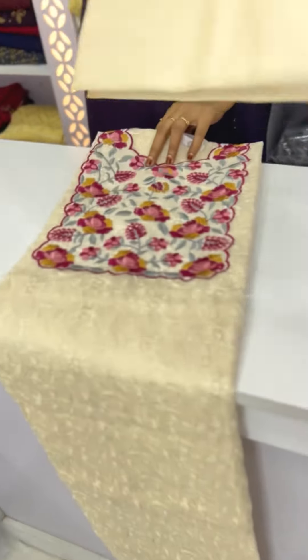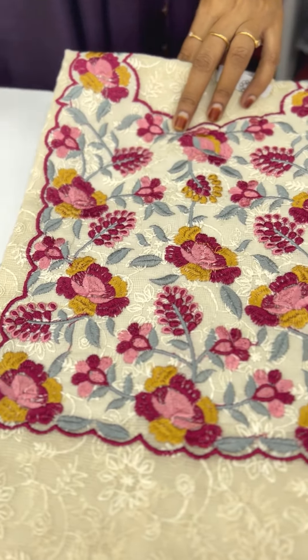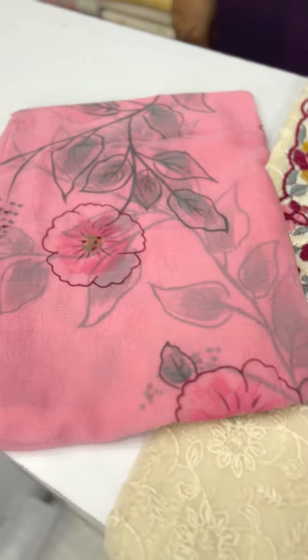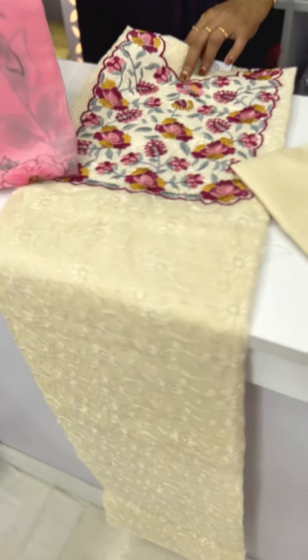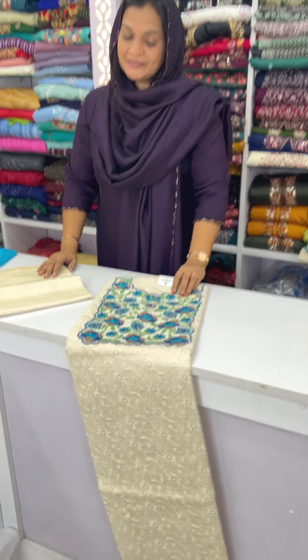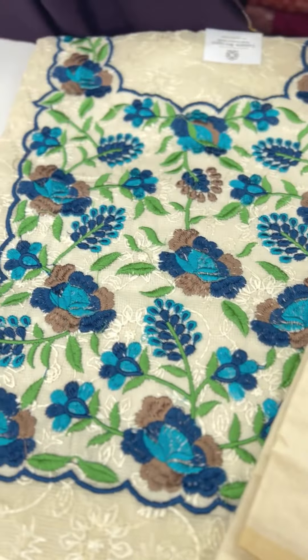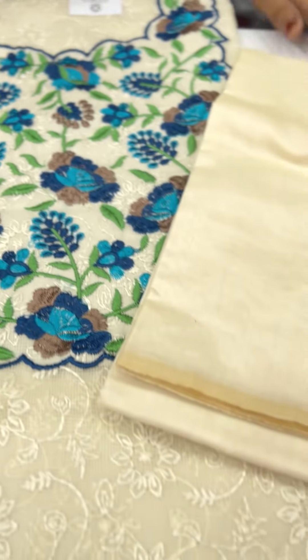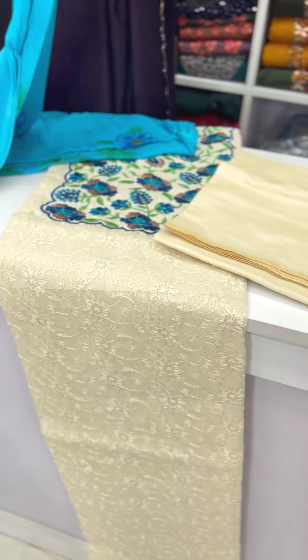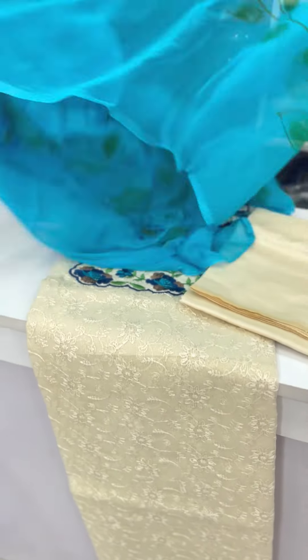Next one is the bottom combination. The bottom is the full length. Next one is the blue combination with the bottom — this is a quality fabric bottom.